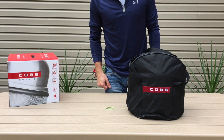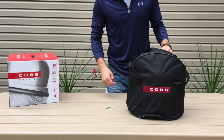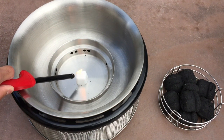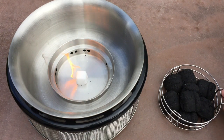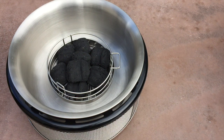Next we're going to test the grill out. What's nice about the Cobb Grill is it takes very little charcoal — we've got eight briquettes here that we'll be using today. We've got our fire starter right there, so we're going to go ahead and light this, put our briquettes right on top, and let that heat up.